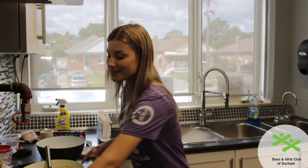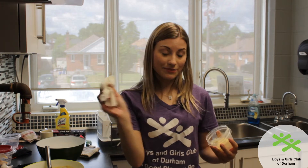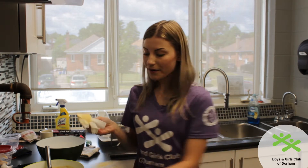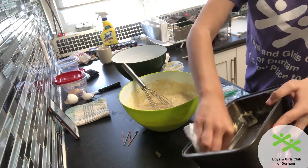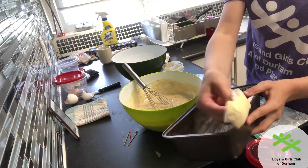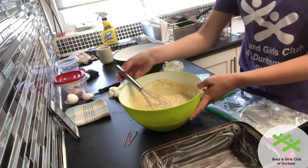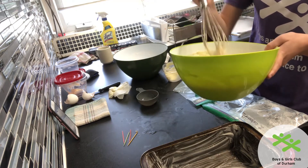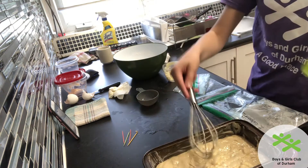Once our dough is all ready and mixed I'm going to go ahead and grease up my pan. If you have a pan spray you can spray it, but what I've always done is take some paper towel, put some butter on it, and then wipe it all along the inside getting into the corners so your bread doesn't stick when you try to take it out. Once your pan is all greased up, very carefully pour your batter into the pan — and there we are.